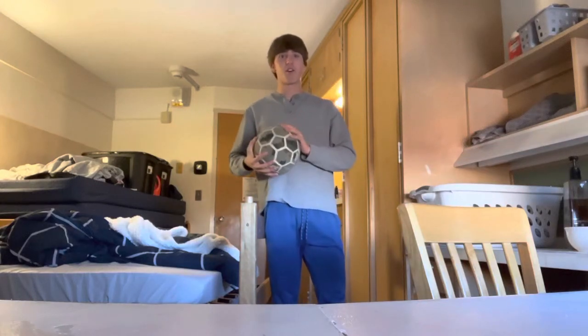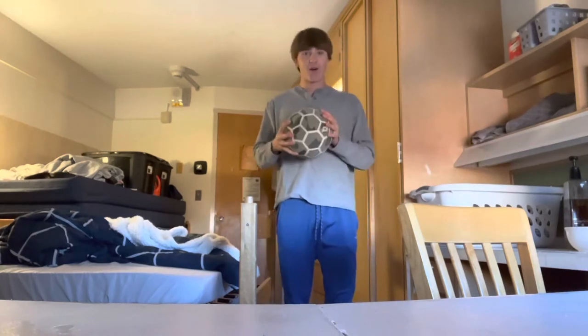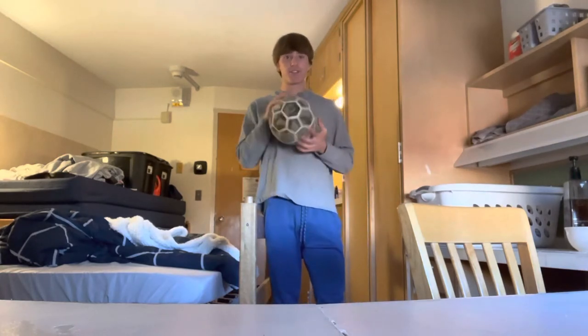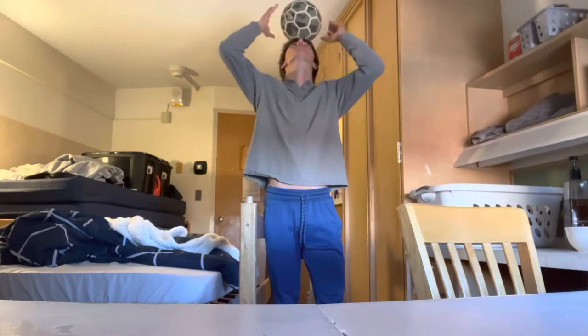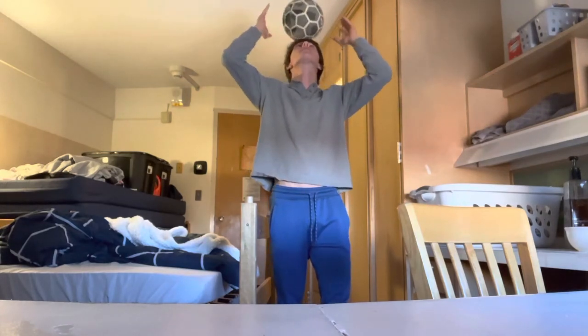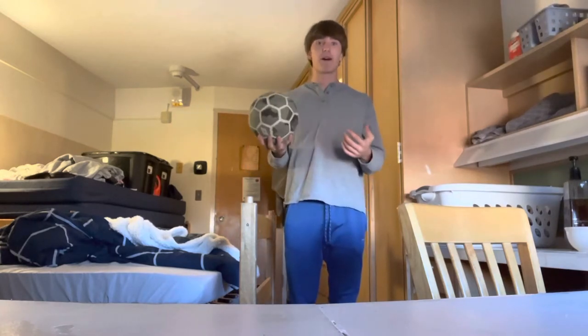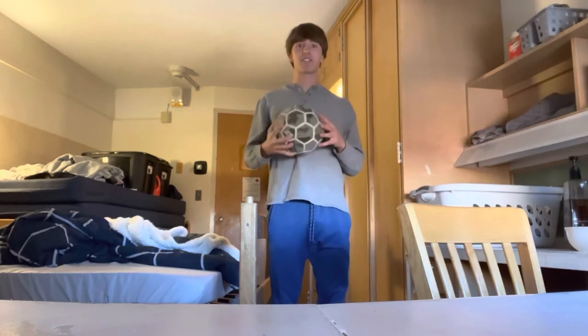All right guys, today I'm going to be teaching you how to stall a ball on your head, or balance it, whatever you want to call it. So for step one, what you want to do is just practice by setting the ball on your head and just kind of holding it there. What it's going to look like first is it's just going to fall off, and a very important thing when you're trying to balance the ball is very slight adjustments.